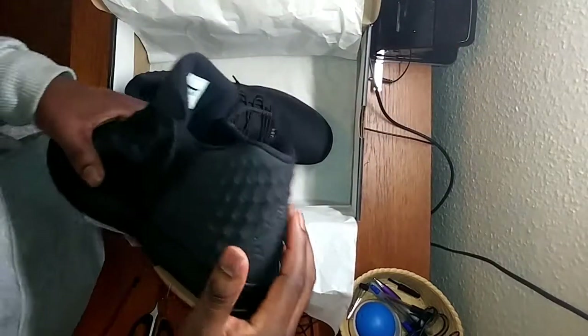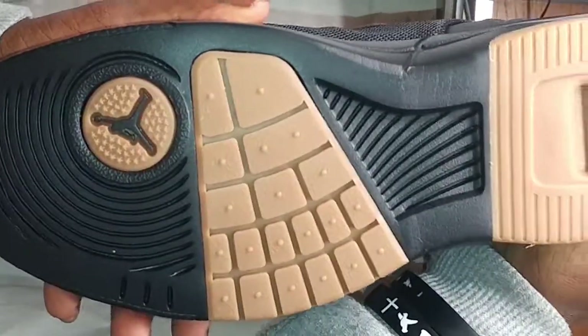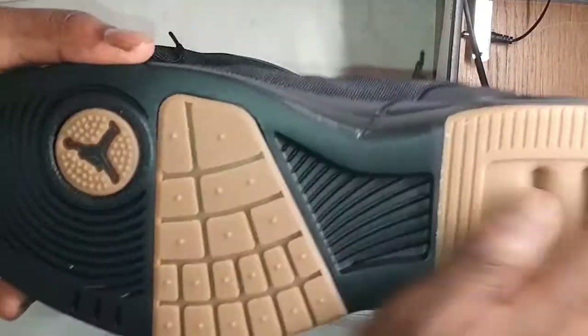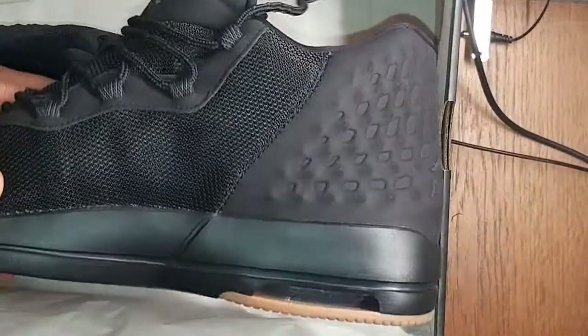I'm going to put these on, but first here's a close up of underneath. The sole is looking nice — you can see the pattern and the Jumpman down there.